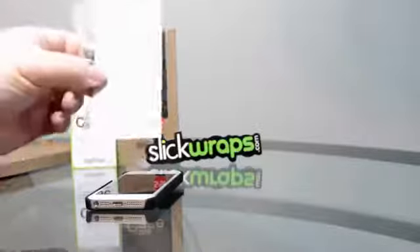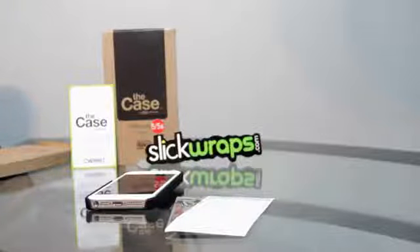Thanks for watching this video of the SlickWraps case for the iPhone 5 and 5s. Don't forget to thumbs up this video and share it with your friends if you liked it, and I will see you guys in the next video.